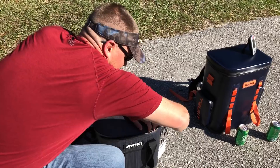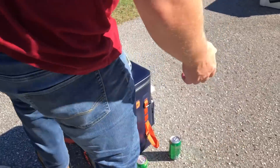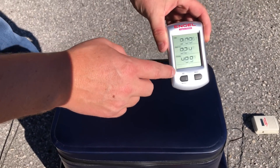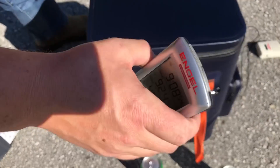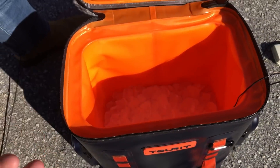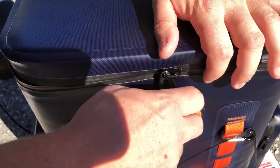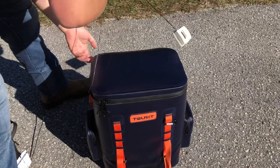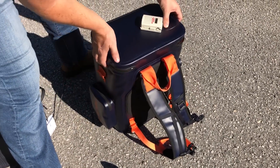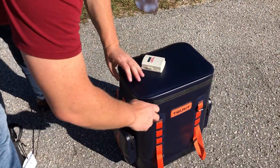Go ahead and seal that one up and move over to the Tourit. As you can see on this Tourit, the 10 pounds of ice definitely doesn't fill up as much — only about 30% of this cooler. We've got a temperature reading of 92 degrees on the surface and 48 degrees on the inside. Same type of waterproof zipper on the Tourit. And this is a backpack cooler — you have a backpack carry on the side and two storage pockets on the side, which is a little different from the Tourit we tested in the past.